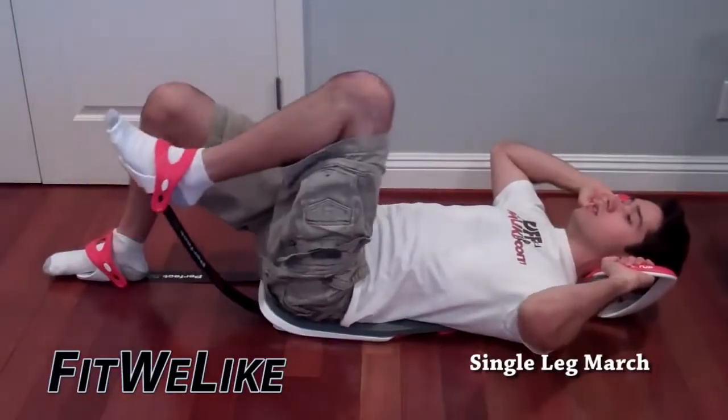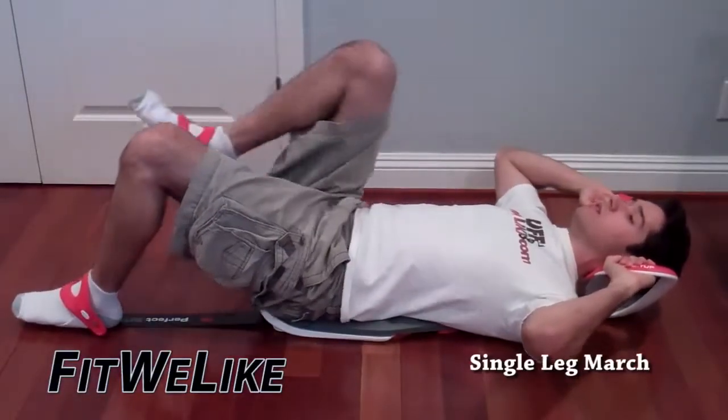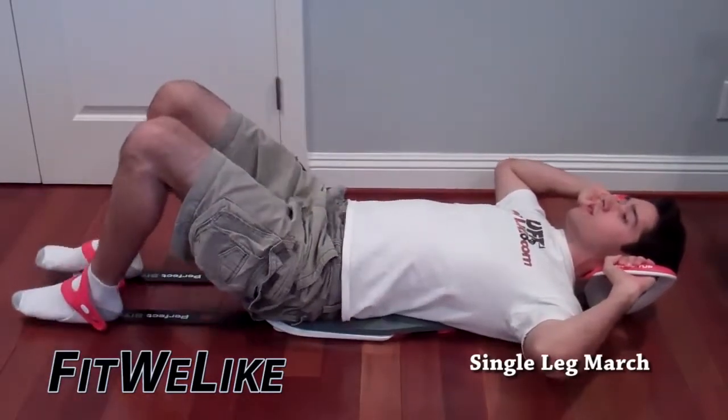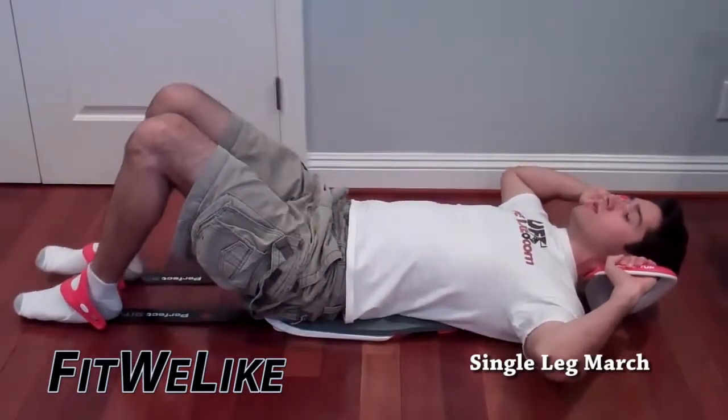Hey, this is David with fitwelike.com. Make sure to thumb up this video, favorite it, and subscribe when you get the chance. Now I'm using the perfect sit-up right here, and this is called the single leg march.